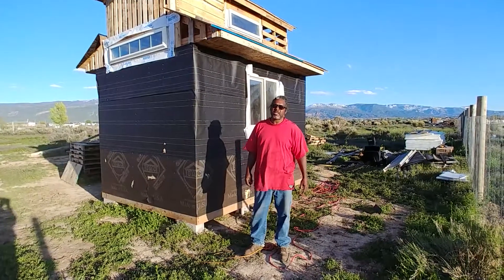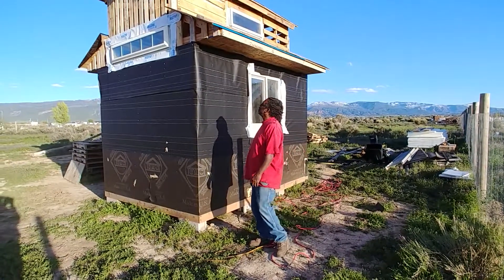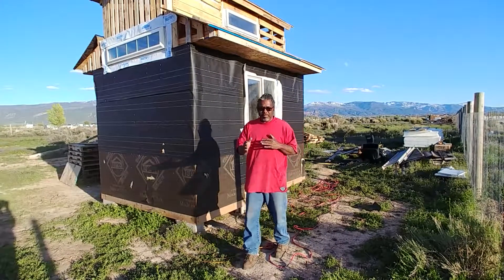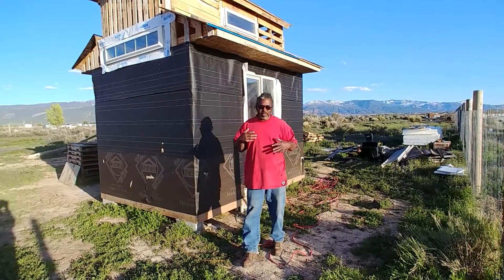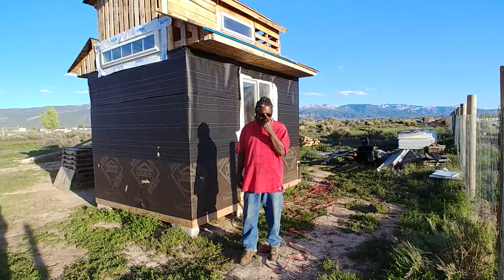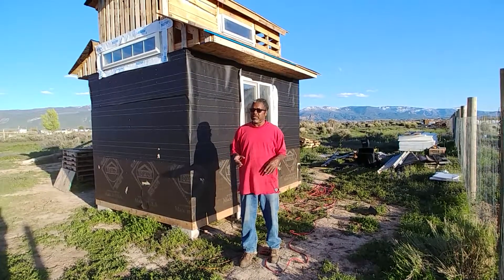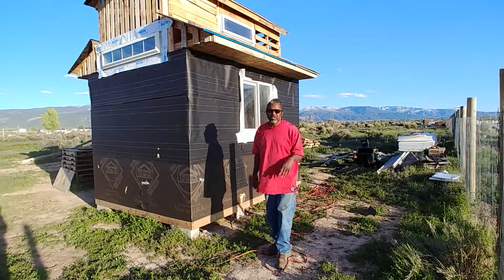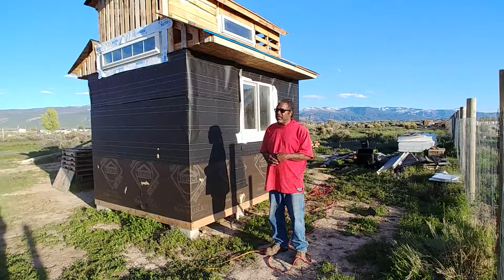Good evening and welcome to Green Acres Tough Titty Cat House Build. I'm getting this fungus out of me and I'm starting to feel a lot better. I did some stuff this morning that was more errand oriented — got some chicken feed and stuff, and came out here kind of late.